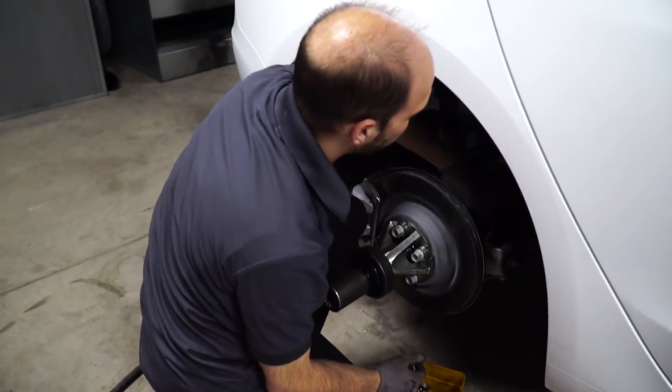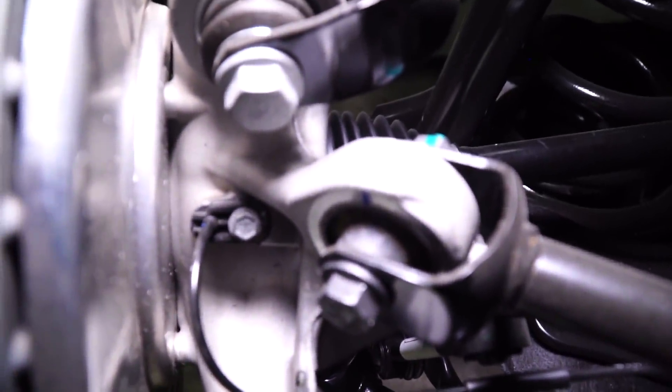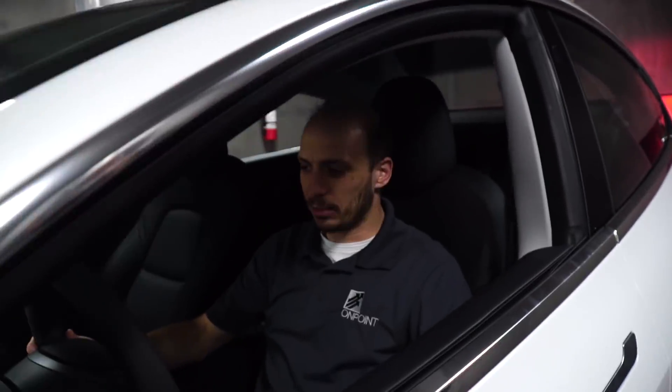Okay, so we're just going to remove this wheel speed sensor here, and hopefully that's all we need to do. We're going to see if we got it with these wheel speed sensors.